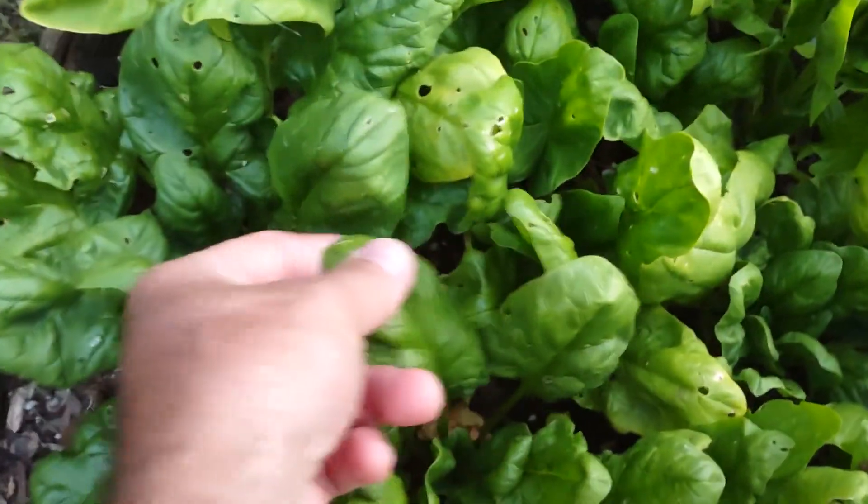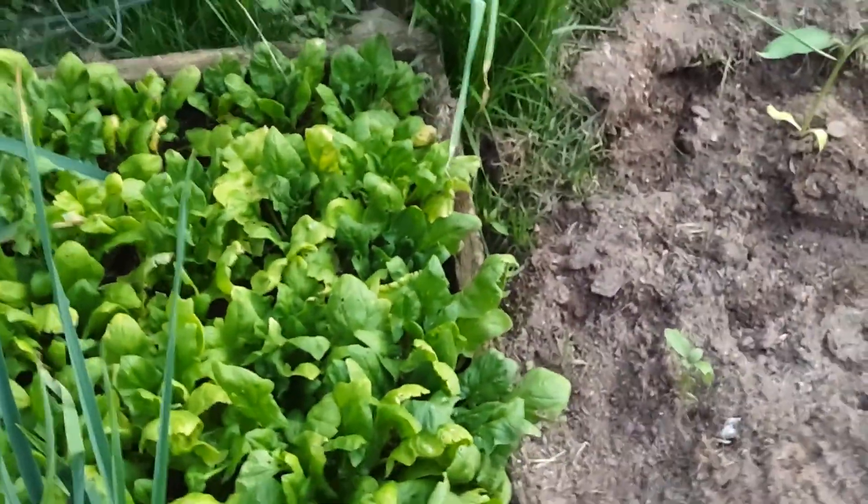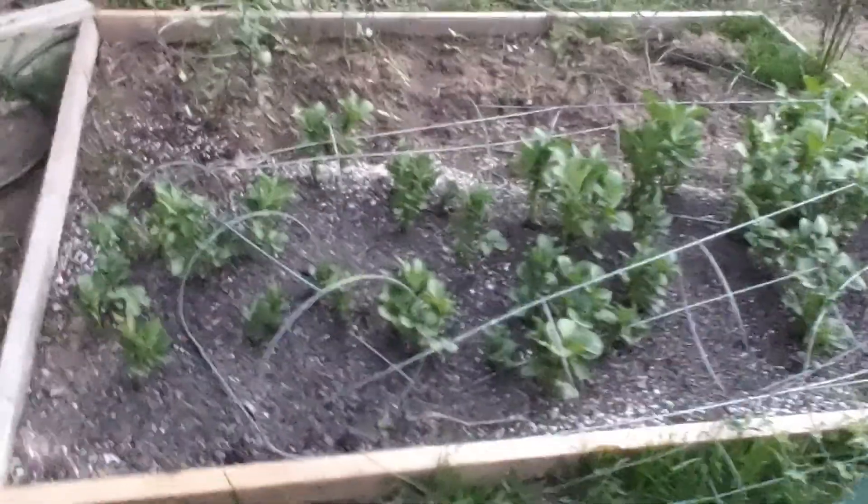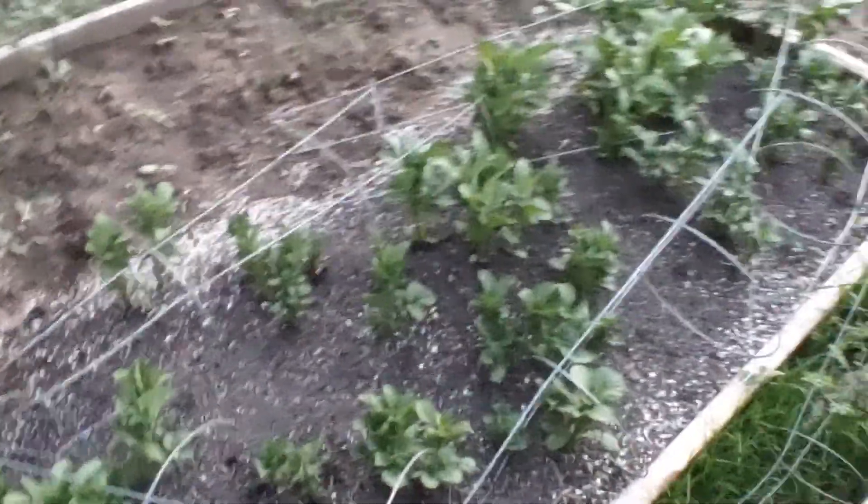This spinach is looking good. Some potatoes in here — a couple of different kinds. They're looking good.